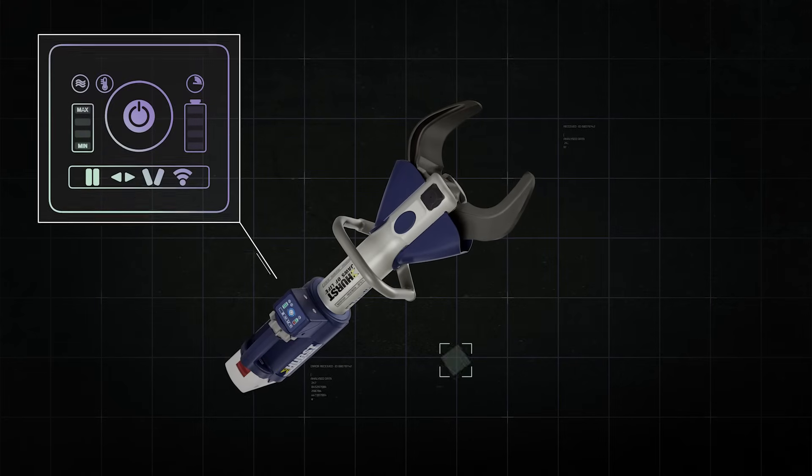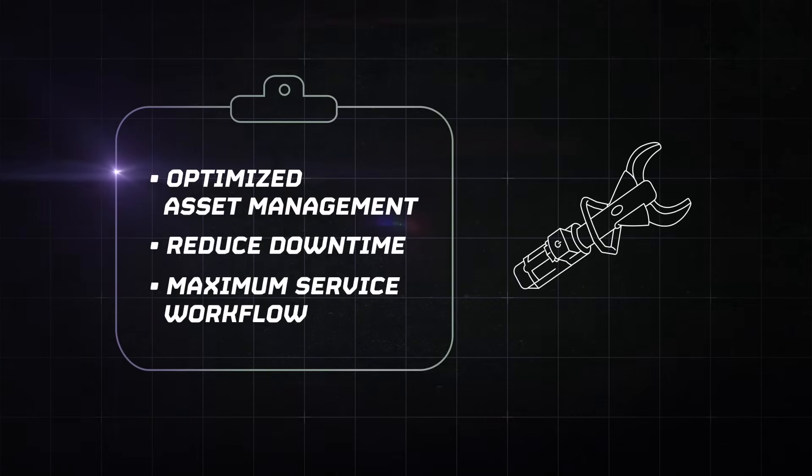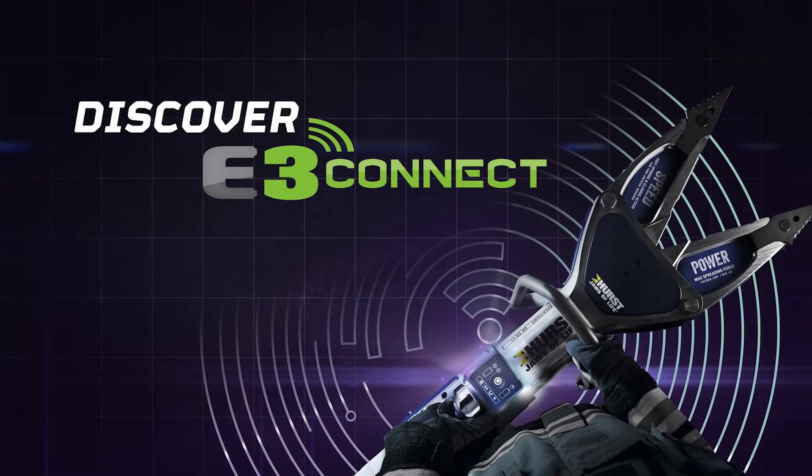The result? Ensuring reliability when it matters most by detecting potential issues before they become a problem. The next generation of smart tools is here. Discover E3 Connect.